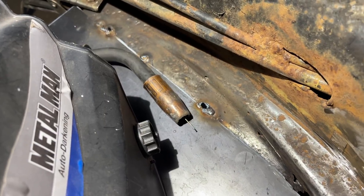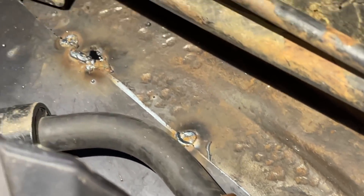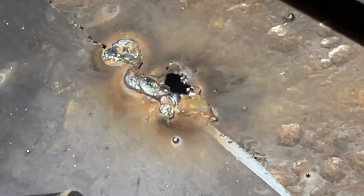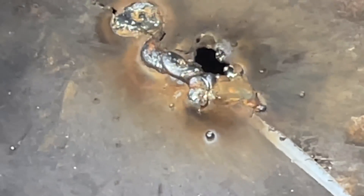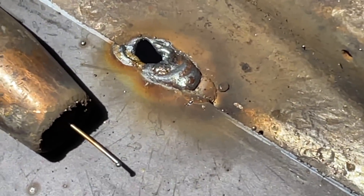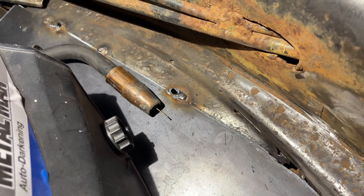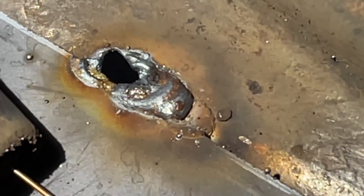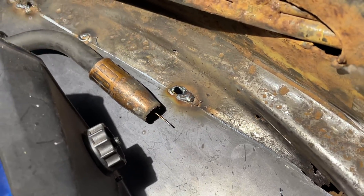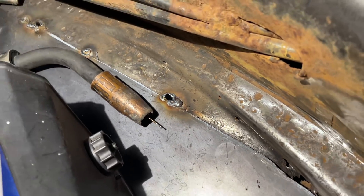That could have gone a lot better. Check this out — because this floor is so thin, it just blew through whenever I would try to do a stitch weld. My welds are really ugly, but you get the point. Are we going to have to reinforce this so that we actually have good metal to weld to, or do I need to turn my heat down? Got to figure that out. That tack worked okay, but anytime I try to do a stitch, I just blew a hole in it.